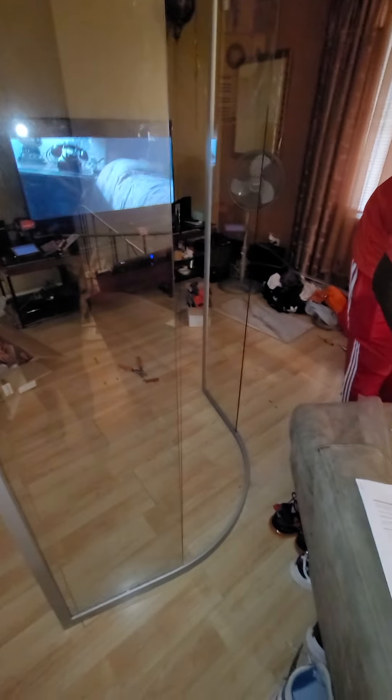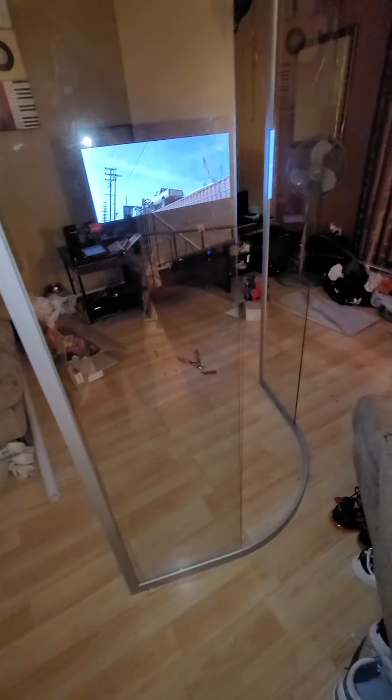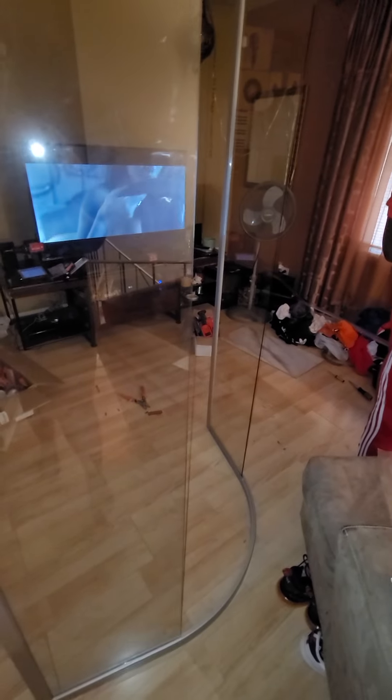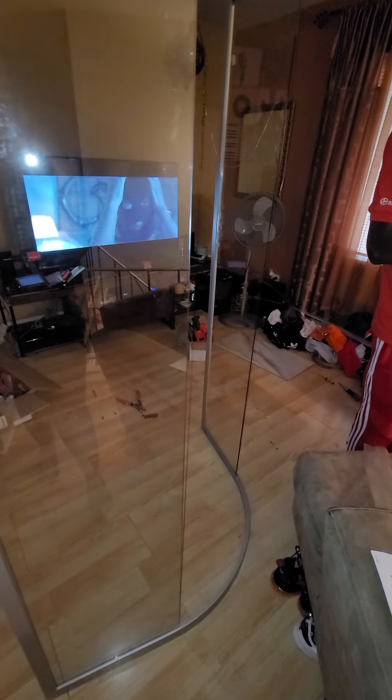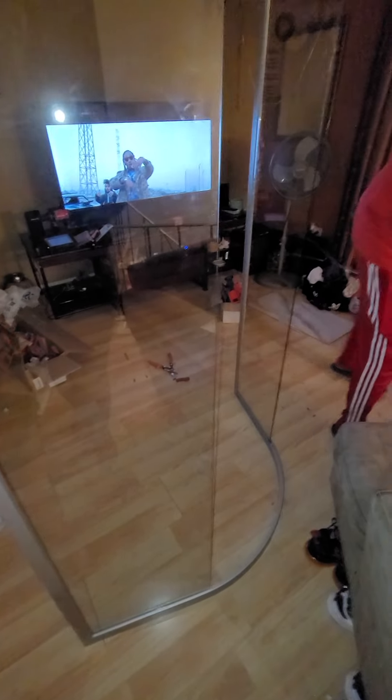Now that everything is screwed in, we can get to the doors — or we might actually install the doors inside the bathroom because that might be a little bit easier. We don't want to be carrying this heavy unit through the house to get to the bathroom. That's something to consider when installing it: this thing is pretty heavy, and with just two people you could potentially break it.